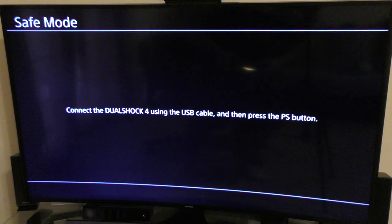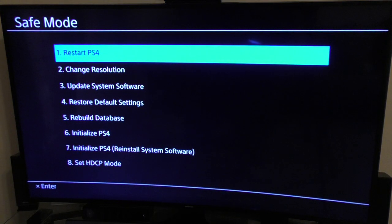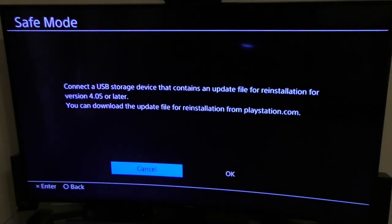Now the PlayStation 4 should go into safe mode. There you go — we are connected in safe mode. It says 'Connect the DualShock 4 controller using a cable,' which we already did. Then press the PlayStation button. Right here we've got a couple of options. You're going to choose number seven: 'Initialize PS4 / Reinstall System Software.' Click on that.